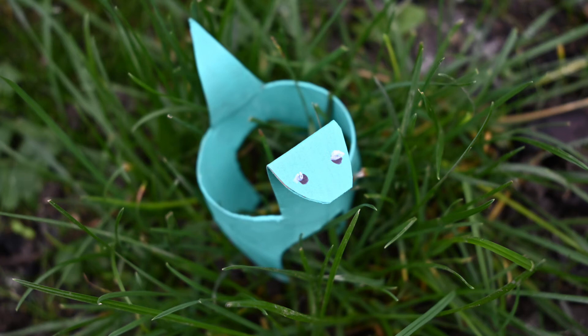Your dinosaur is now ready to roam. Imagine some adventures for your dinosaur. I hope you've enjoyed the craft today and we look forward to seeing you at the museum.